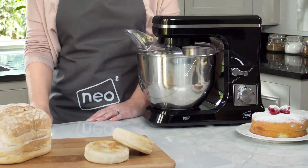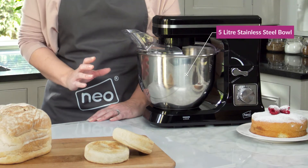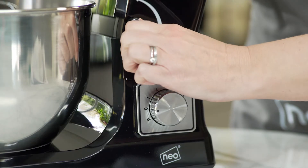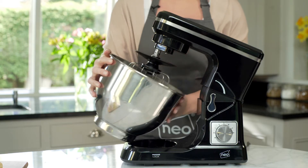The 5L stainless steel bowl allows you to mix large quantities without spillage, and the tilting head makes it easy to remove the bowl from the mixer.